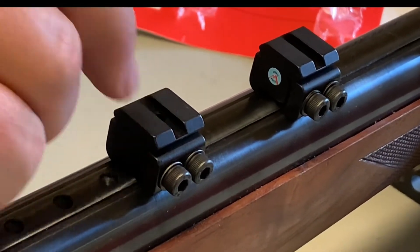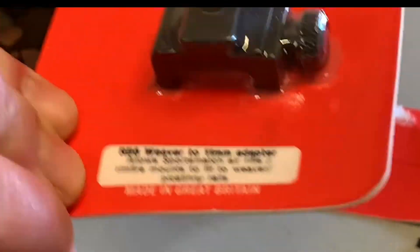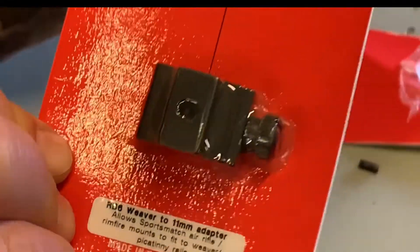The other set goes from a Weaver star to 11mm, so it converts either way. That gets you out of a lot of problems.